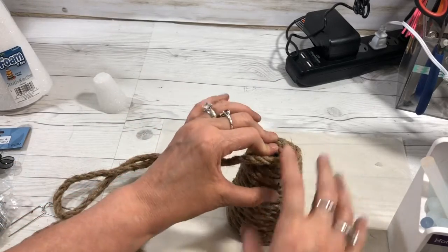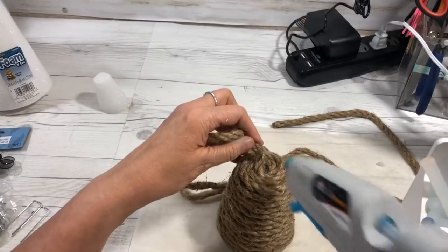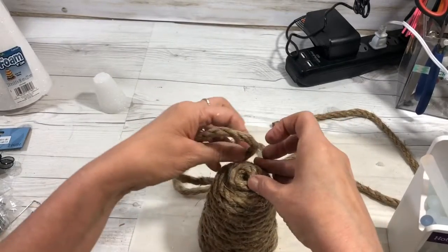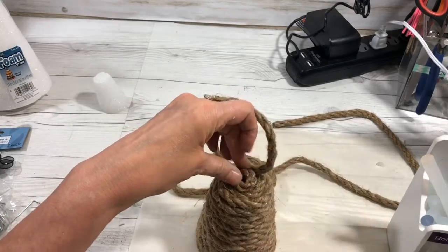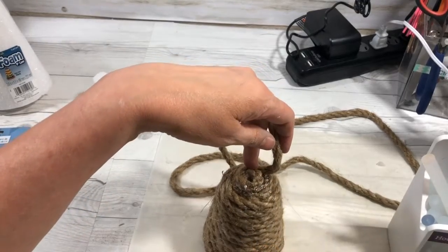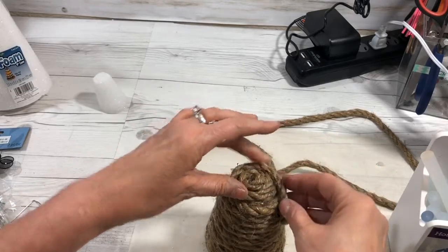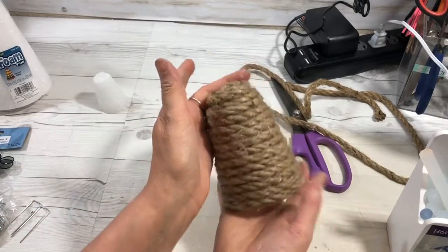I need to cut mine off, but I'm going to let it set just a second. You're going to wrap your rope around the top and then wrap it one more time — not just to cover the foam, but to make the top of your beehive like this to hold it all. And here's my beehive!